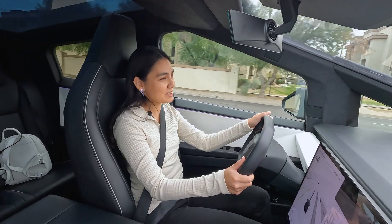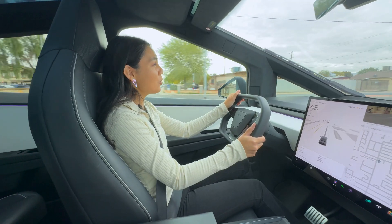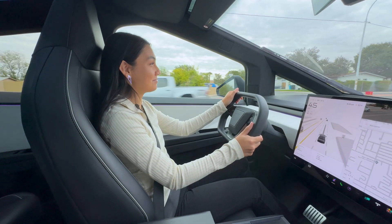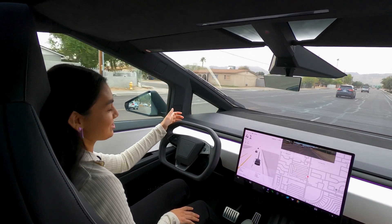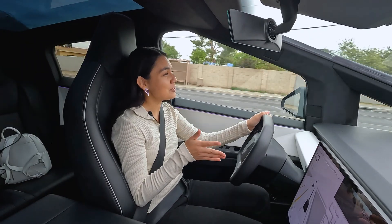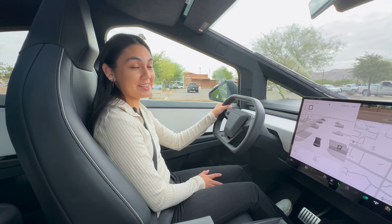The cabin isn't the quietest — there's a lot of wind noise coming directly from the front. Also, the motors are powerful, but you can clearly hear them. The regenerative braking system is fabulous; it allows energy conservation. Let off the accelerator and the truck will come to a complete stop. Also, this truck is kind of creaky when you start to accelerate.